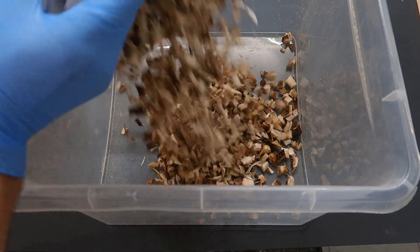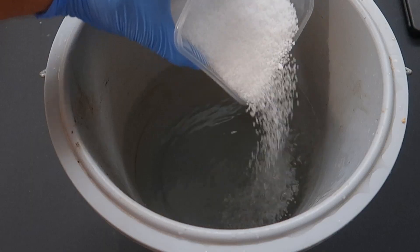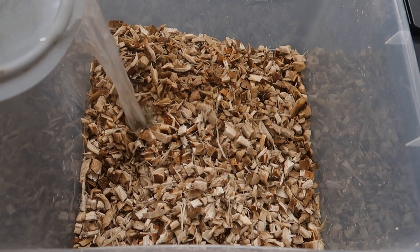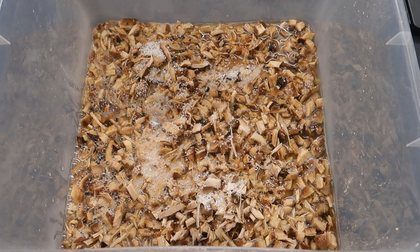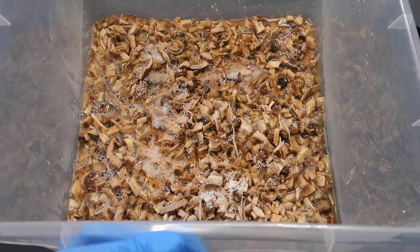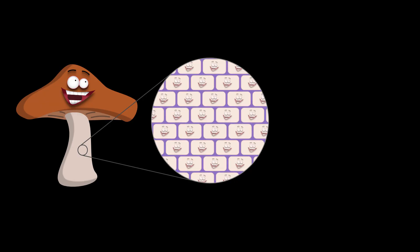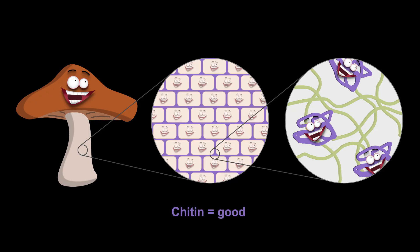Once everything was chopped up in little cubes, I went on to make a strong sodium hydroxide solution. Once the solution was ready, I just added it to the mushrooms. Then it just started to bubble for some reason — I guess it's because there were some carbonates present. The mushroom flesh is made up of a whole bunch of cells, and these cells are separated by cell walls. These cell walls are made of different types of sugar polymers, and one of them is called chitin, and this is the one we're after.